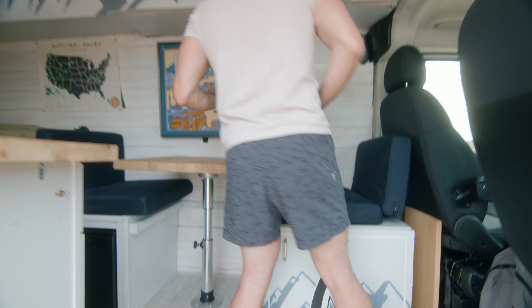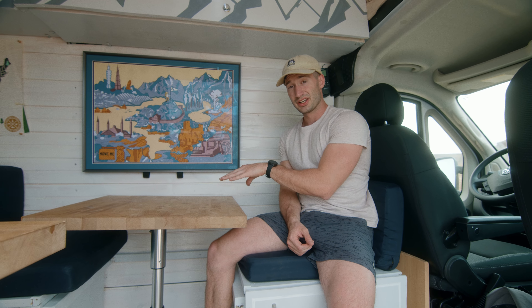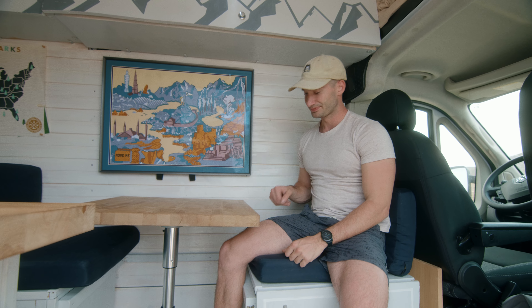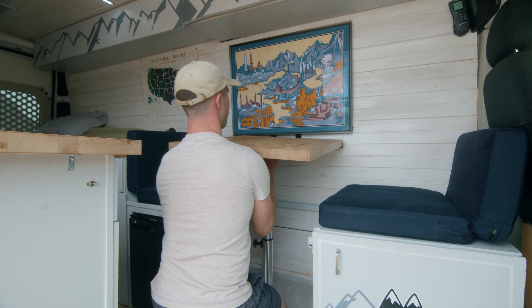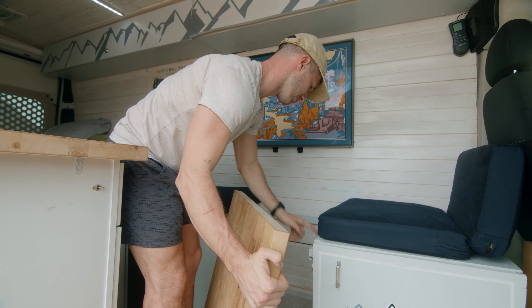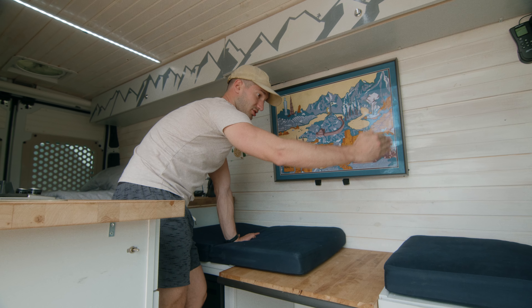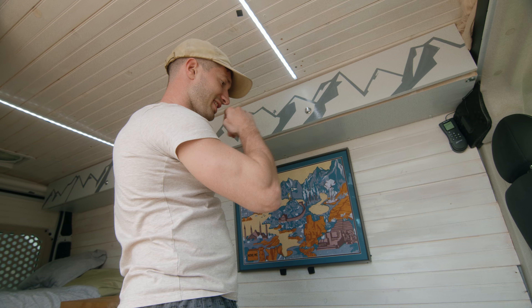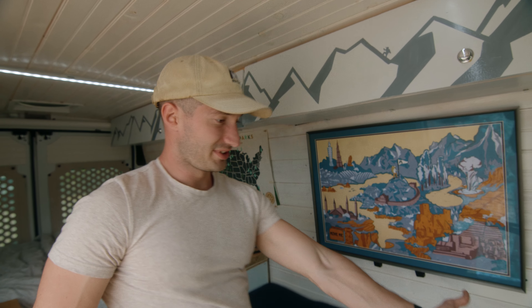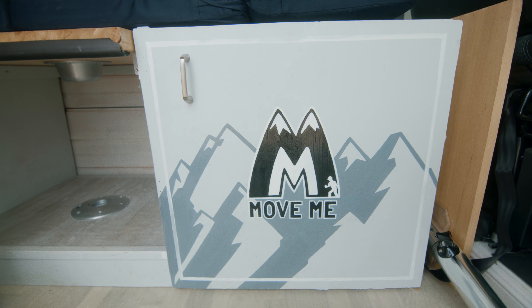Since I plan on going to National Parks and still do online personal training, I needed a permanent place to work. This serves as a desk first and guest bed second. When I get a guest, I press a button, pop it up, unscrew it, lay it back, and the custom-made cushions go on — I found a website that does custom-size mattresses. The guest blanket is up there. Only downside: the van isn't over-six-foot friendly, but the seat can go all the way forward so taller guests' feet can hang over.